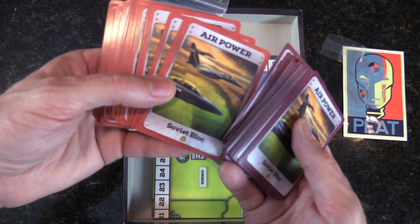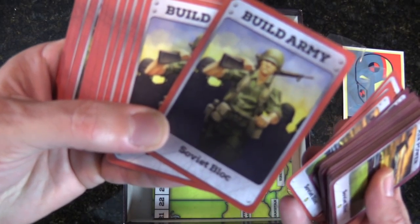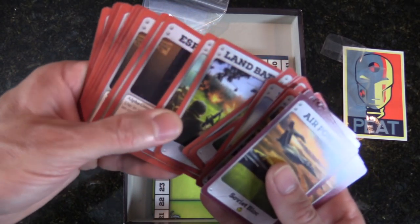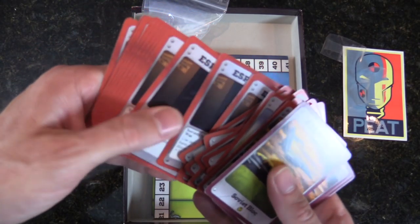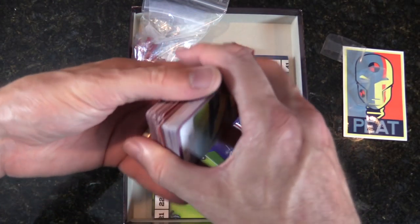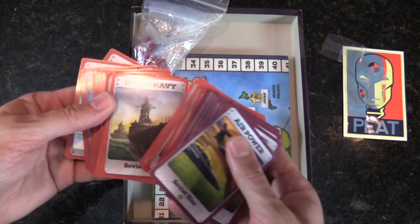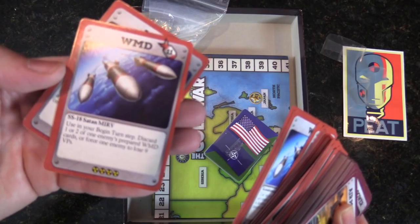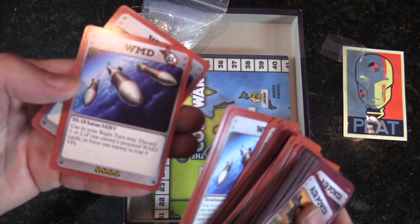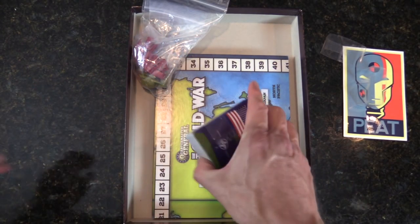No idea if the artwork will change — it surely looks final to me, but I can't say enough: this is an unboxing of a preview copy. There are WMD cards in there, including the SS-18 Satan MIRV — very cool history. This is my era and I love it.